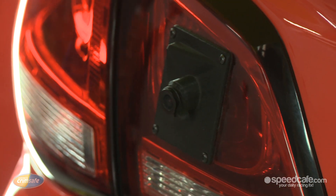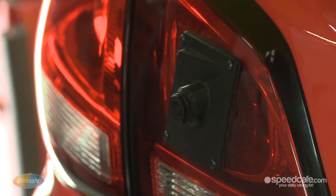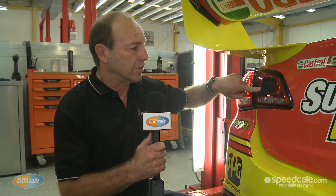To get all the different angles and make sure we get as much coverage as possible, we have cameras, headlight cameras, and of course this little camera which is a tail light camera. You'll notice that this is actually specifically made for a Holden tail light and it's 3D printed. Each of the various cars — the Mercedes, the Falcon, Nissans — will have separate cameras and different housings for these.